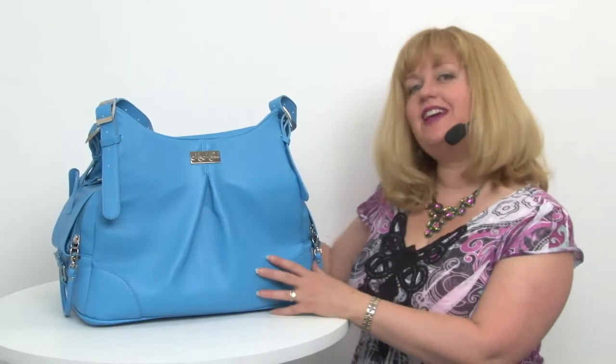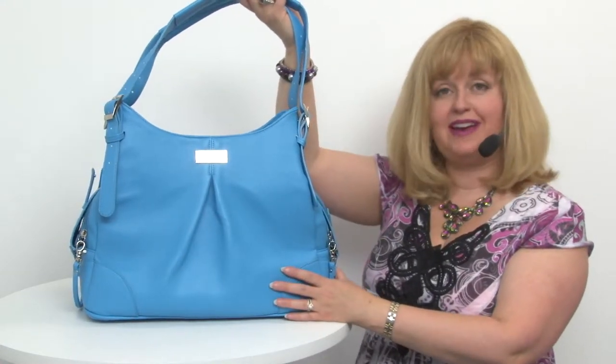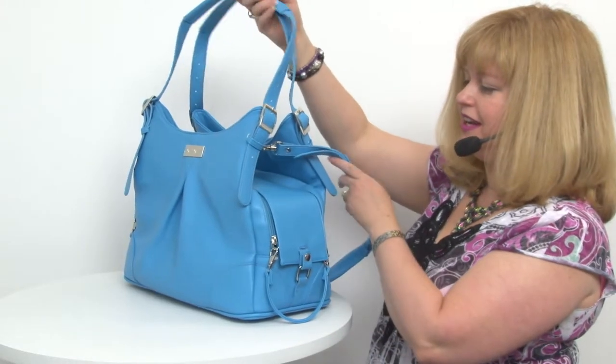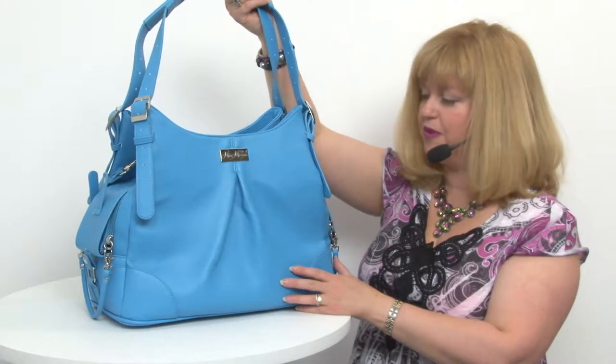This is a fantastic way to carry your pet because it allows you to do it discreetly — it looks like a high-end designer women's handbag. It is very discreet and you can choose how discreet you'd like to be. No one needs to know you're even carrying your dog if you don't want them to.